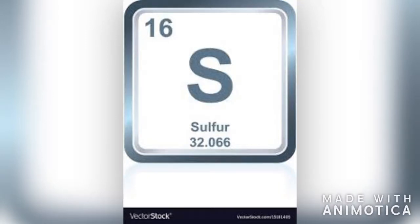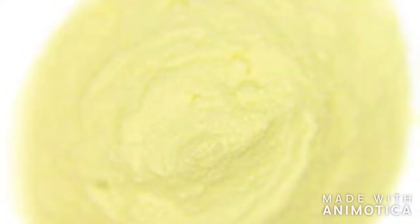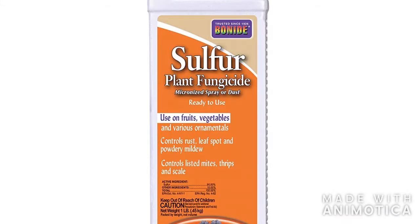Sulphur is the 16th element on the periodic table. It is a yellow solid that burns with a blue flame, and is also used in tires and plant fertilizers.